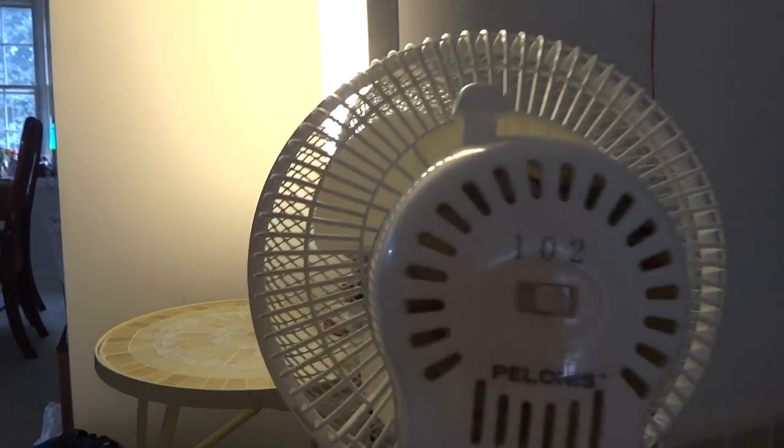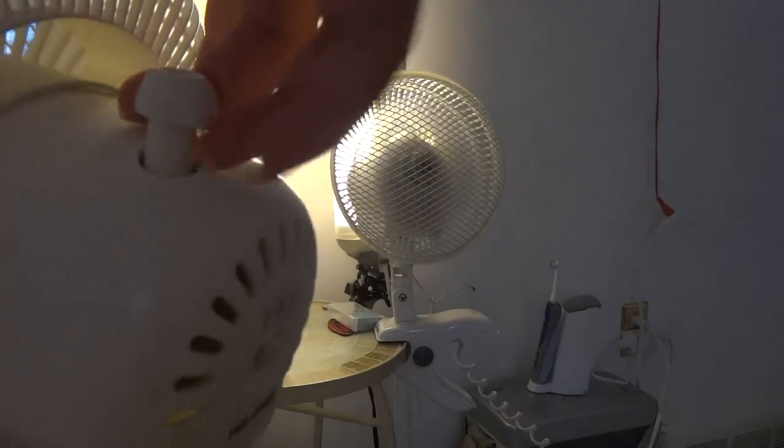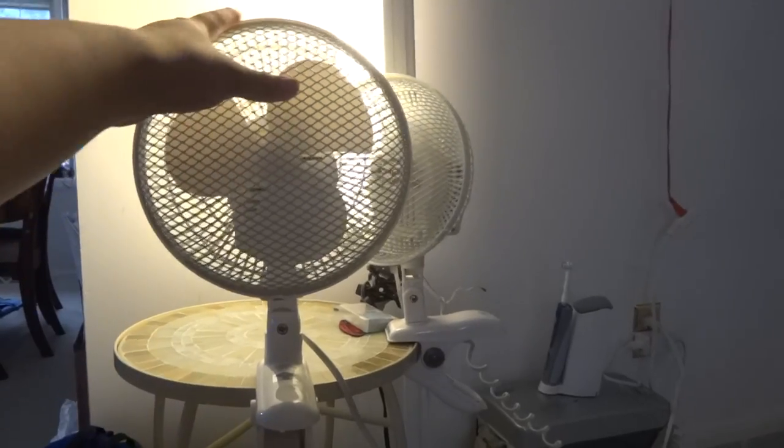I'll show you the back of it here as well. See there's the name of it. And that's another fan that's also running. Get this fan clipped on here — right there.